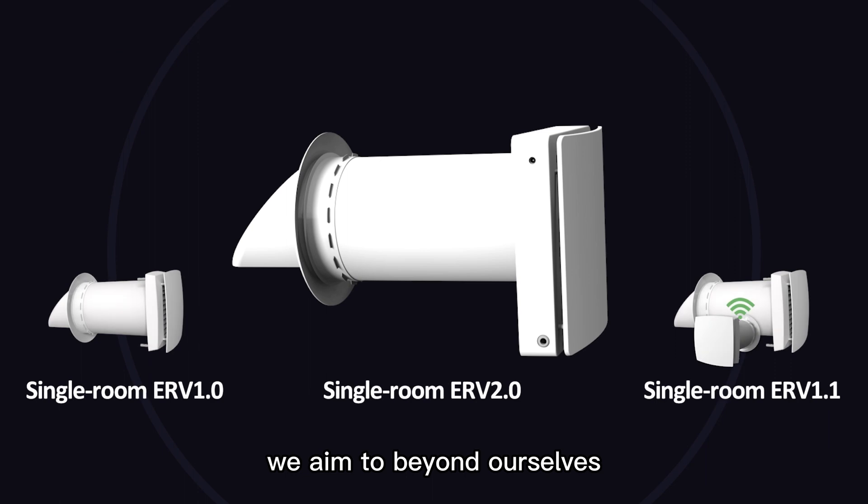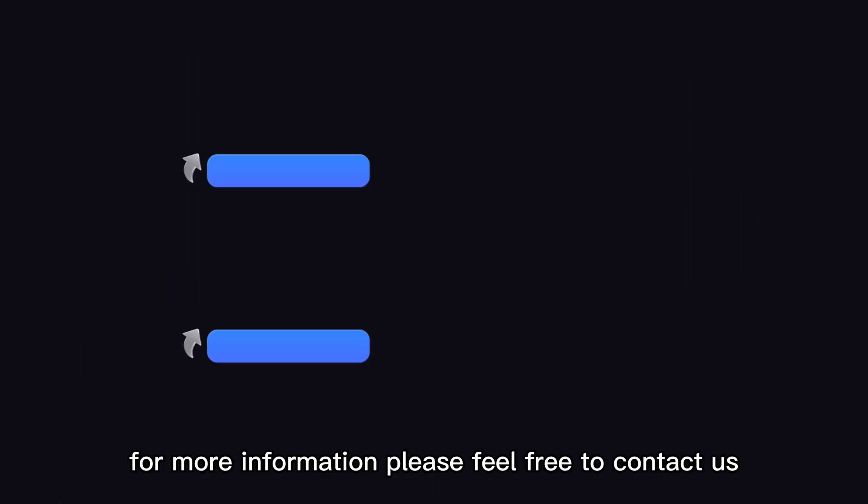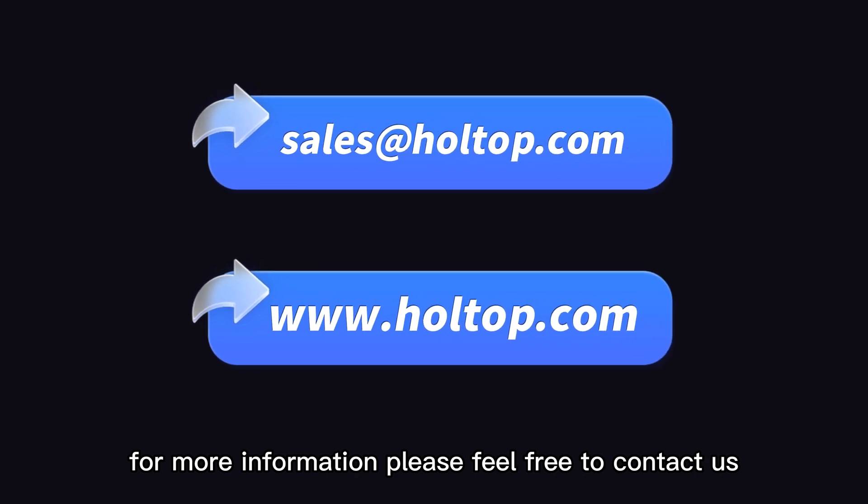We aim to go beyond ourselves. Your satisfaction is our constant pursuit. For more information, please feel free to contact us.